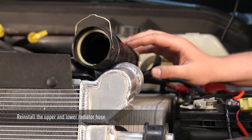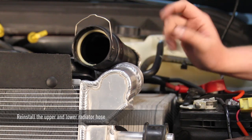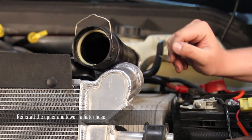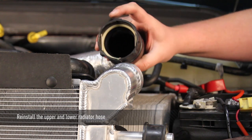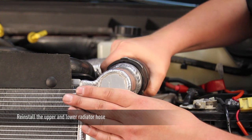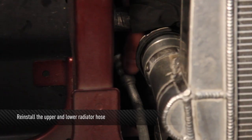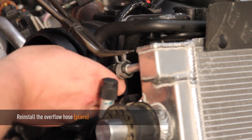Now reinstall the upper and lower radiator hose as well as the overflow hose. Before installing the upper and lower radiator hose, go ahead and click back in the quick release clips so that when you install the hose, you hear a click and know it is connected properly. Now reinstall the overflow hose to the Mishimoto radiator.